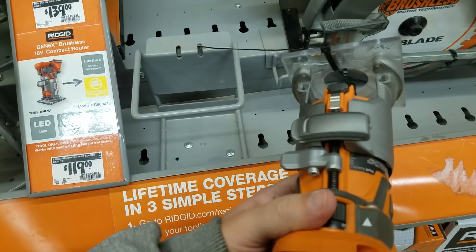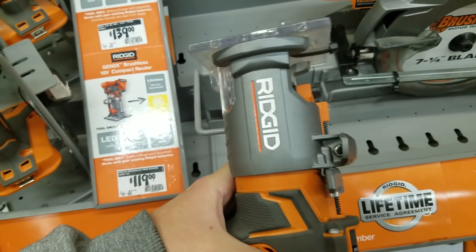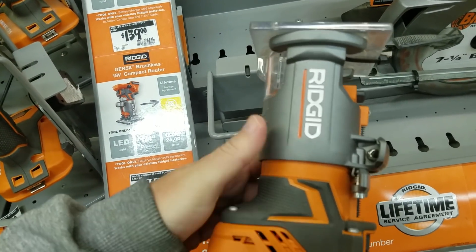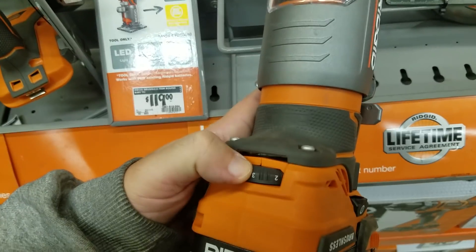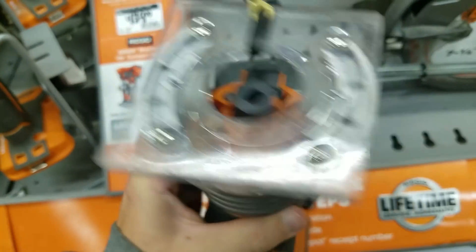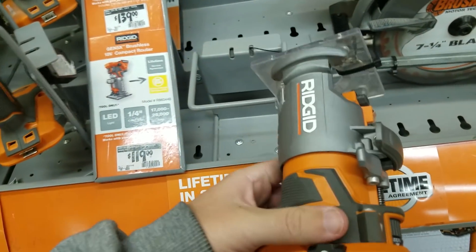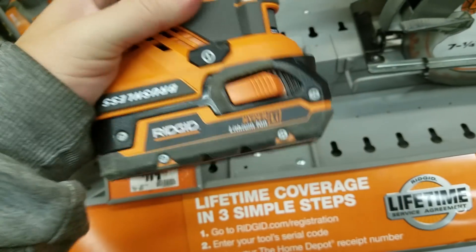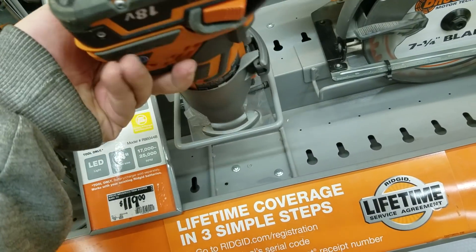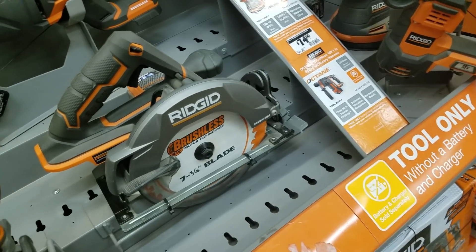I want that Makita one, I really do. They lowered the price of this — finally they've got an Octane one out too.